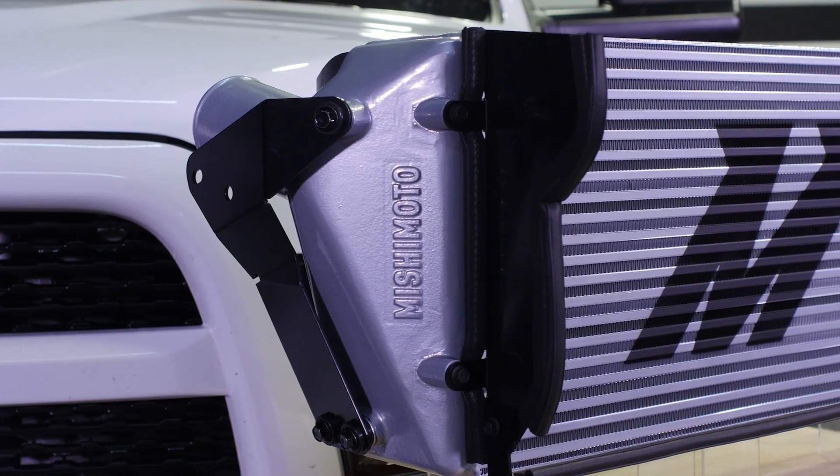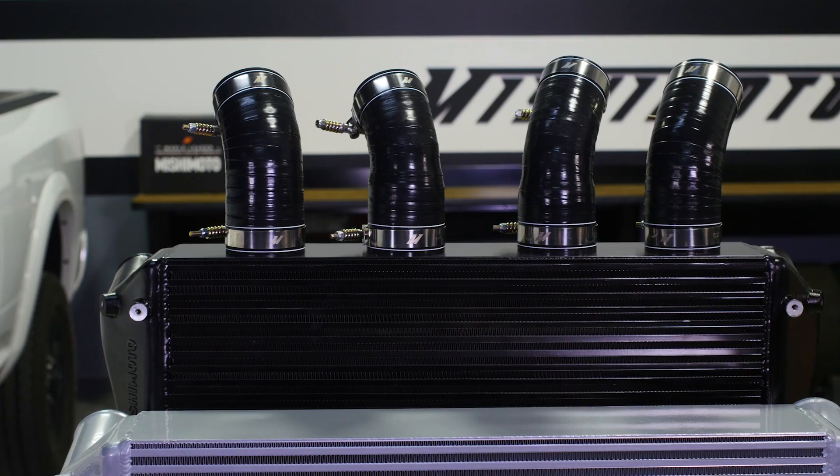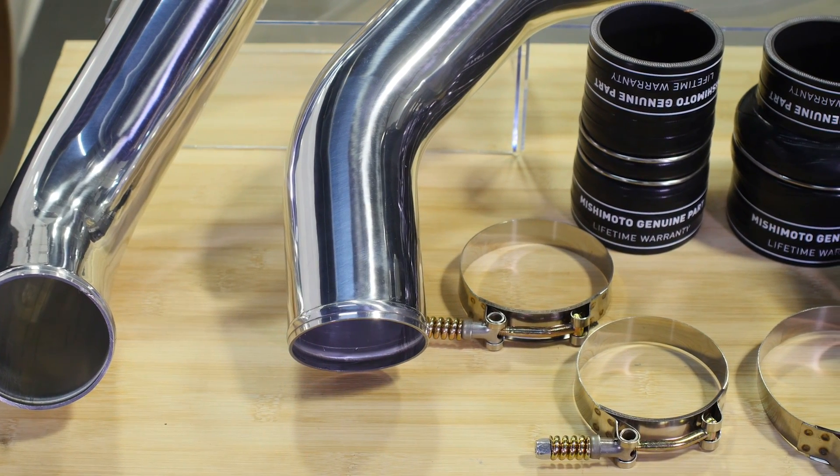If you are installing a Mishimoto intercooler only, you will have to install the transition boots provided with the kit. Use a cutoff wheel or diagonal cutters to remove the clamp that holds the stock boots on the stock intercooler pipes, then swap the stock boots for the Mishimoto transition couplers.